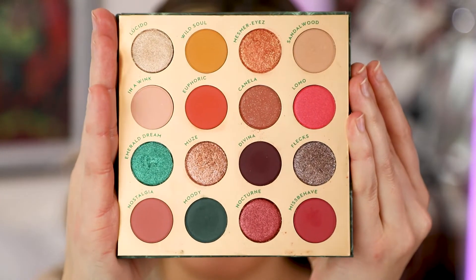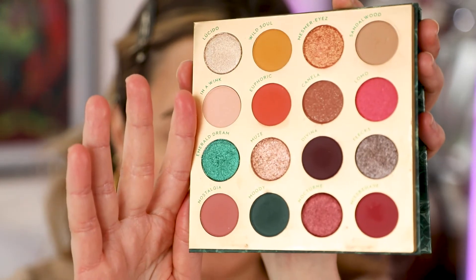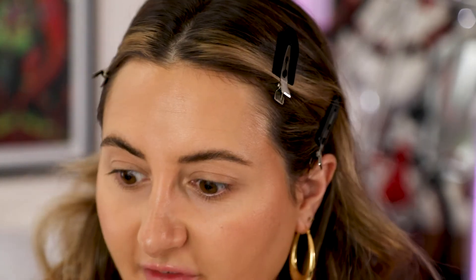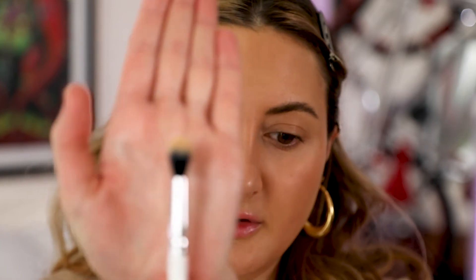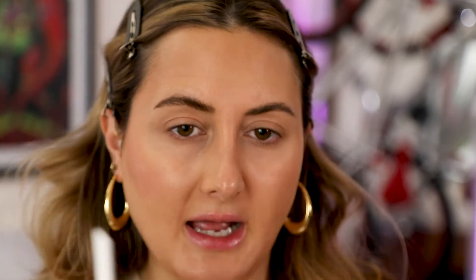For the eyes I'm going to use my Colourpop Through My Eyes palette. This is just one of my favorite palettes — you have tons of colors to work with and it's so affordable. Colourpop has such affordable products, especially for a palette like this where you know you're not going to use these colors all the time but you want the option. It's very old but I still use it because I love it. I think I'm going to start with a very big fluffy brush — this is from Colourpop as well, their E2 brush, and it's very fluffy.